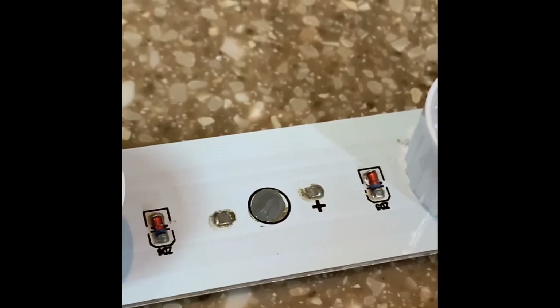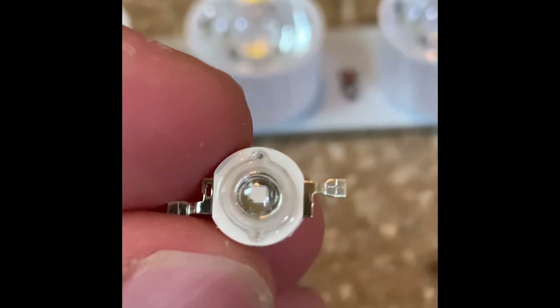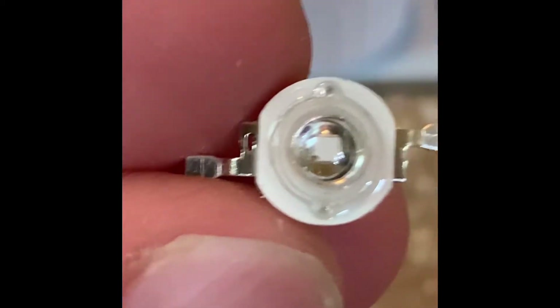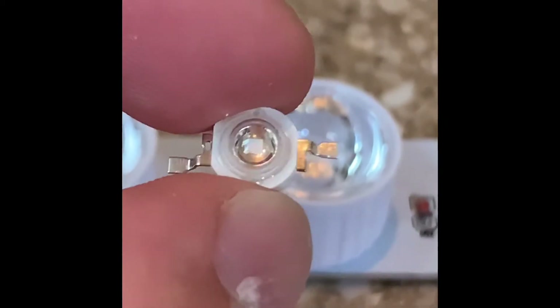Get your 3-watt replacement diodes that you ordered before starting this job. You'll want to match the polarity, because polarity is very important on these boards — there's a positive and a negative. The diodes I ordered are marked with a plus for positive and a single line for negative. Stick them in the correct orientation on the board, then solder them in.